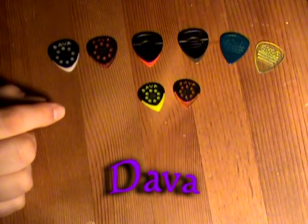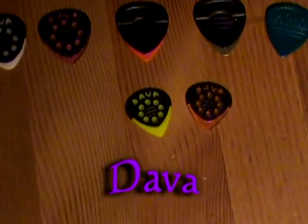So let's take those right out of the equation. These are your Dava picks — I'm going to try them all out, do some videos, and get back to you guys. Here we go — check them all out.